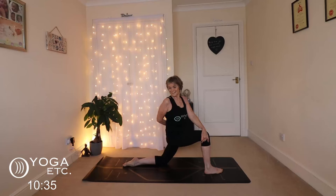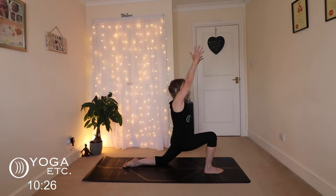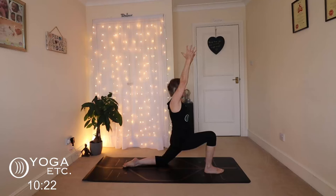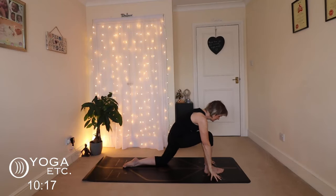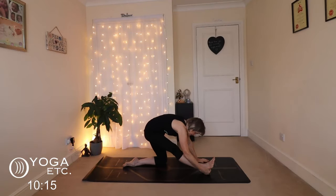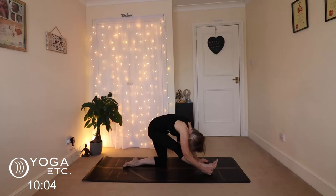Big breath in and then just turn and look over that right shoulder — it's a lovely spinal twist here, keeping the chest open. Keep breathing. Back to the front, inhale up, let those hips sink nice and low, stretch those hands and fingers up. Then we're going to come into half monkey: bring the hands down, draw the hips back, straighten that right leg and engage the thigh.